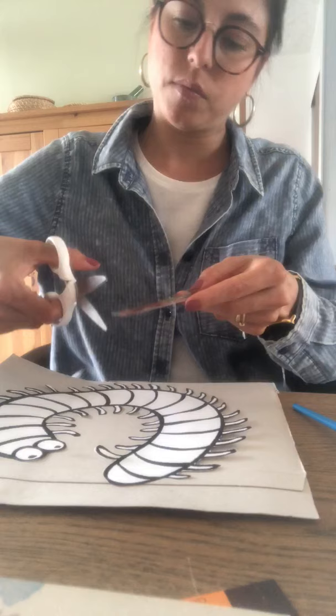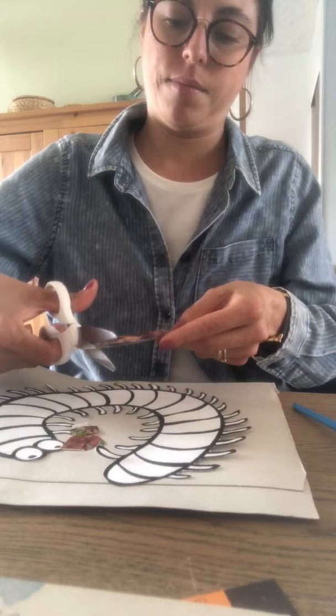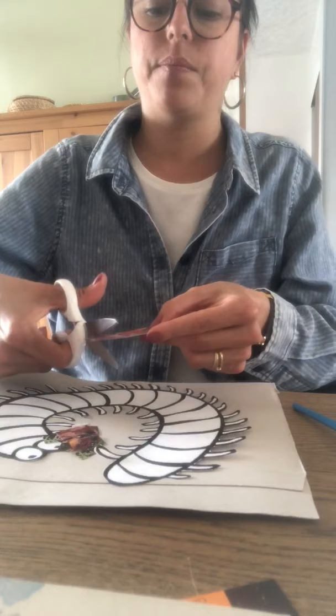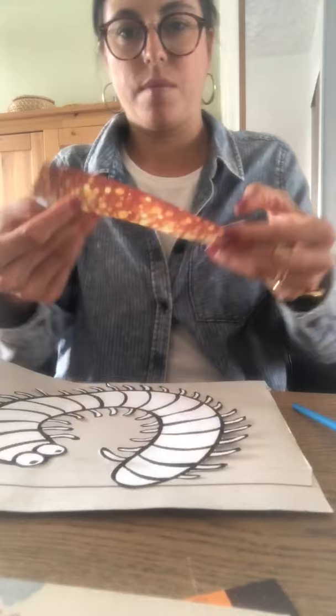So let's cut our paper strips. Open, close. Open, close. I chose earthy colors because that's the colors centipedes have. And you can choose any colors you like. And you can cut rectangles, squares, triangles. Any shape is good for a collage. Now I'll cut some of these.